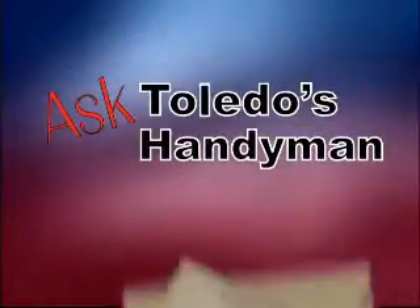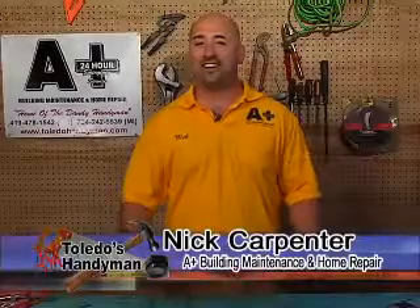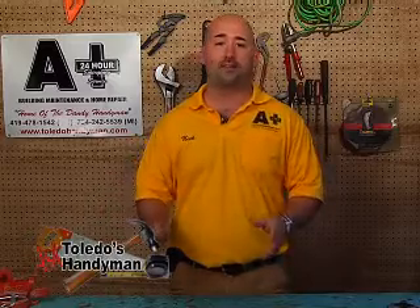ToledoOnTheMove.com presents Ask Toledo's Handyman with Nick from A-Plus Building Maintenance and Home Repair. Hi, I'm Nick with A-Plus Building Maintenance. Today we're going to talk about planning a project. It's summertime, you have all those projects you've been putting off and want to get started. Here are a couple tips that I do to get started off in the right direction.